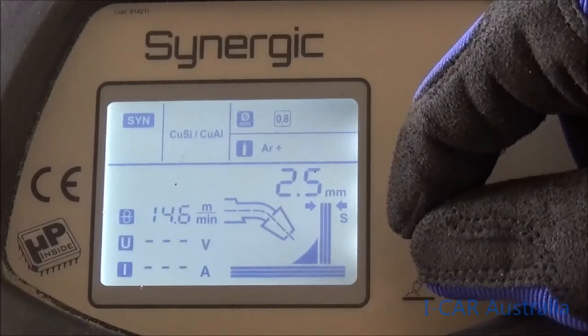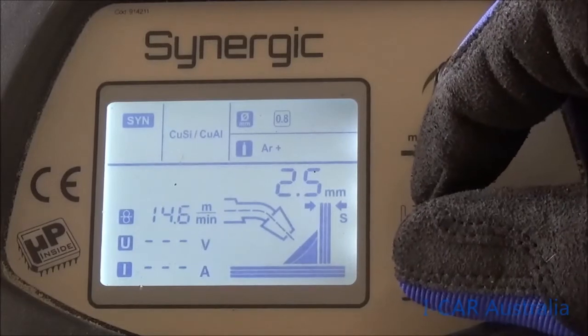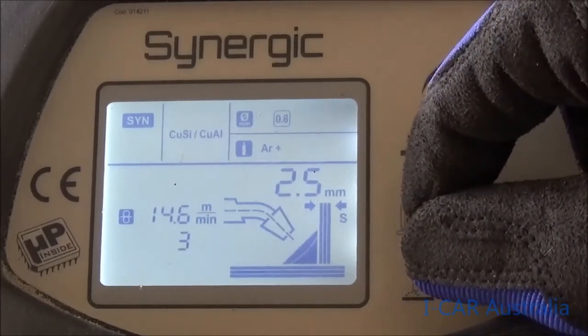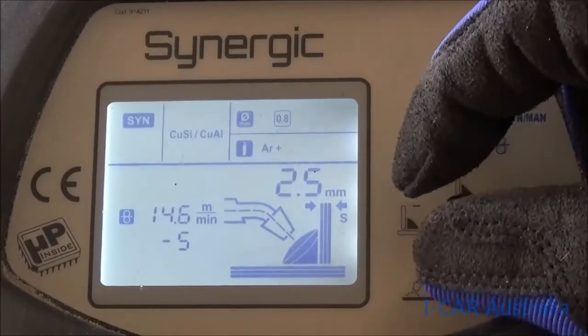We can wind this back to create build-up with just a simple little adjustment to get a footprint that builds up quite nicely and high. So if you're laying brass down that's hollow through the middle, you need to change this dial just to increase the build slightly, and you can go right down to the negatives where you increase it dramatically.